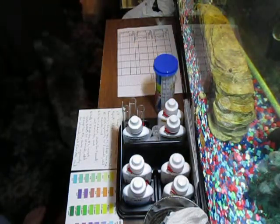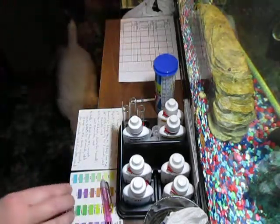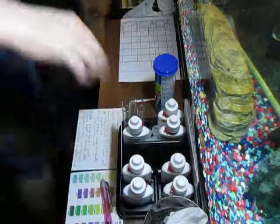I'm going to go ahead and fill up a test tube and show you how to do the nitrate with the API master kit.